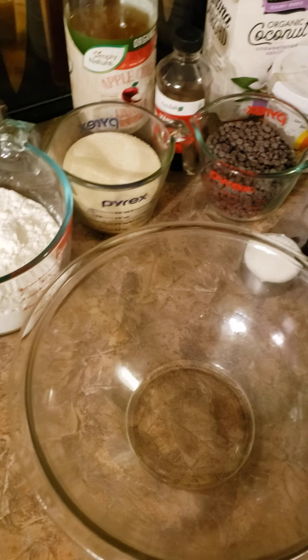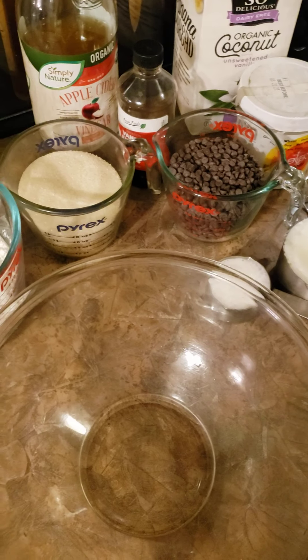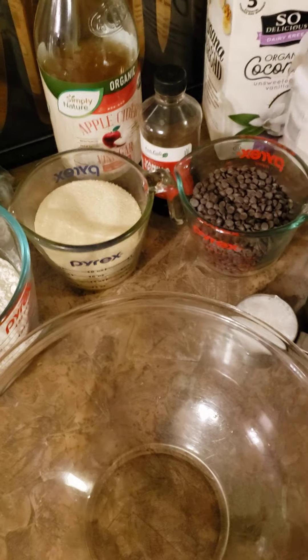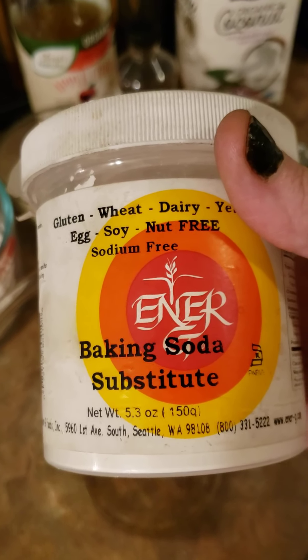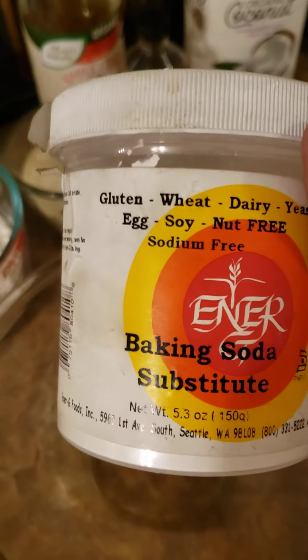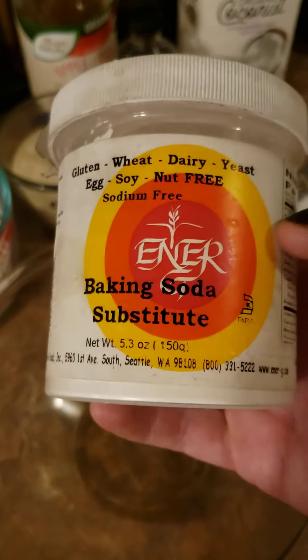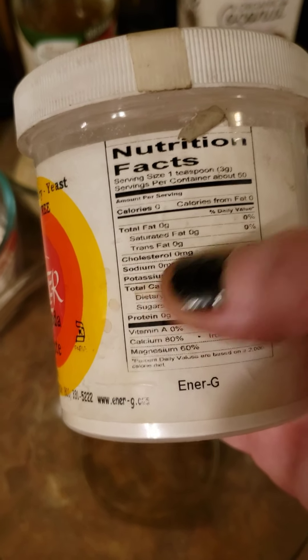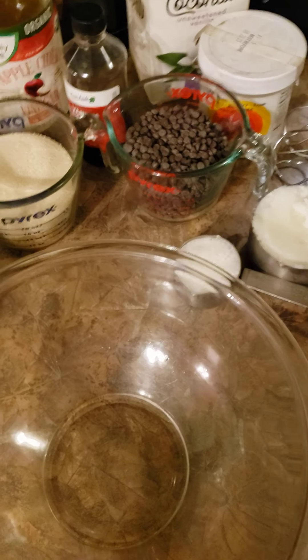I'm going to be making vegan chocolate chip cookies today, completely sodium-free. I get this brand of baking soda called Energy. The company is vegan, gluten-free, yeast-free — it's really good, and there is zero grams of sodium, no cholesterol. I like it, so let's begin.